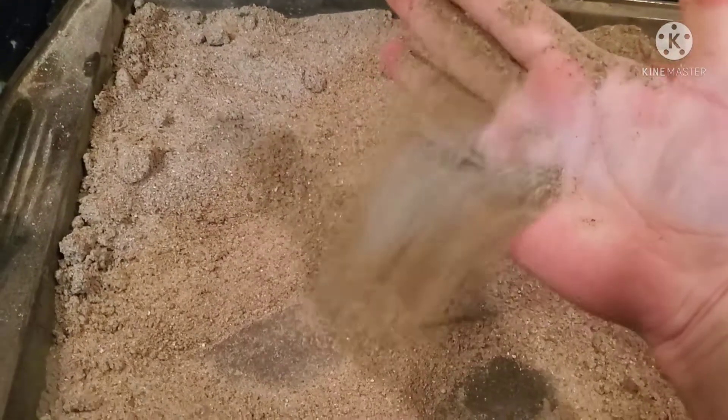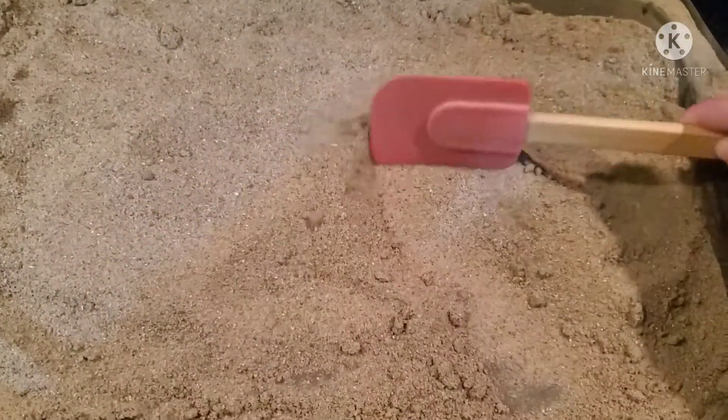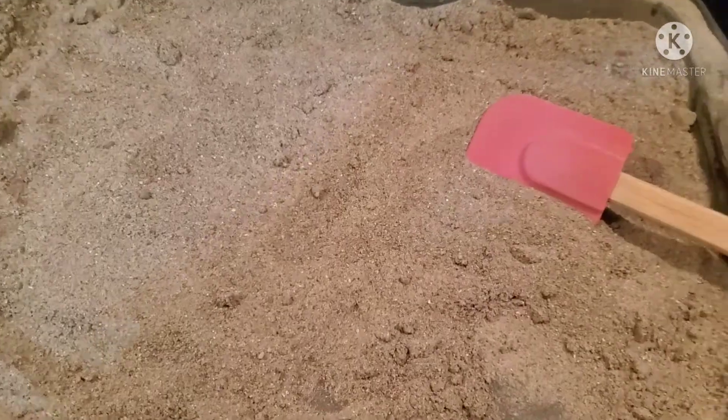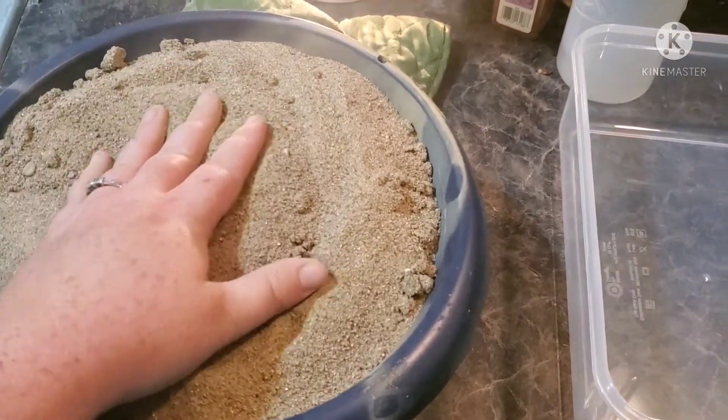Another way you can check it is if you go like this and none of it clumps up, it's done. So then after I do that I bring it over to my bowl.